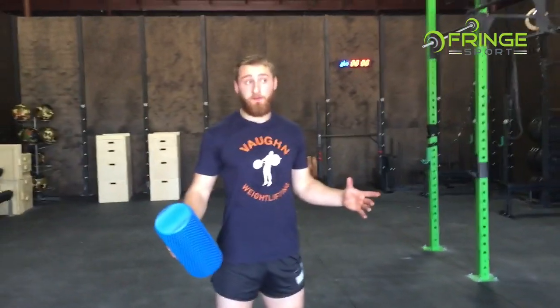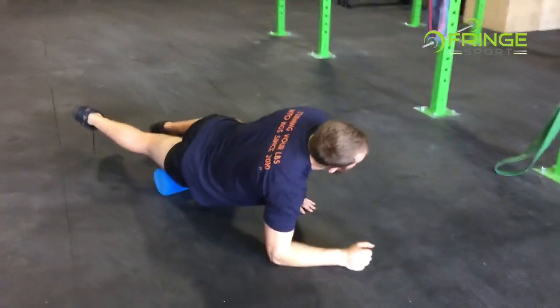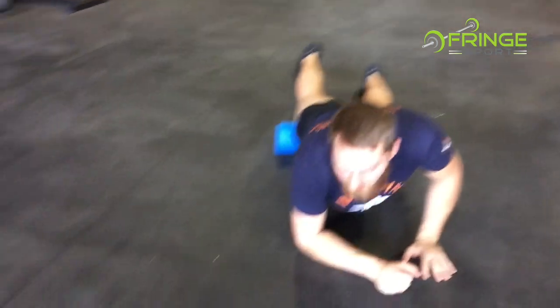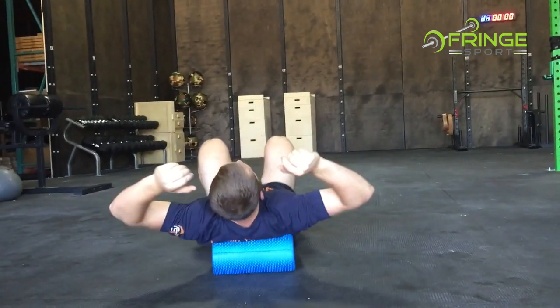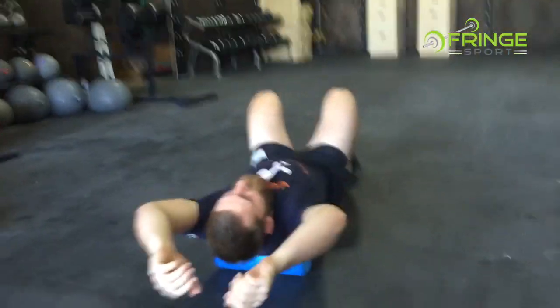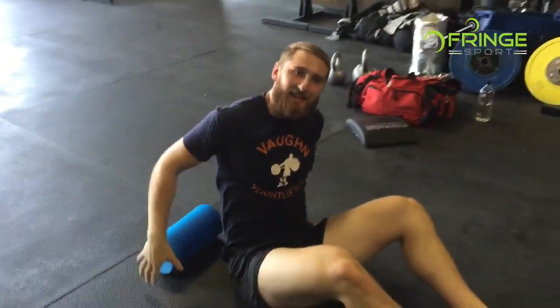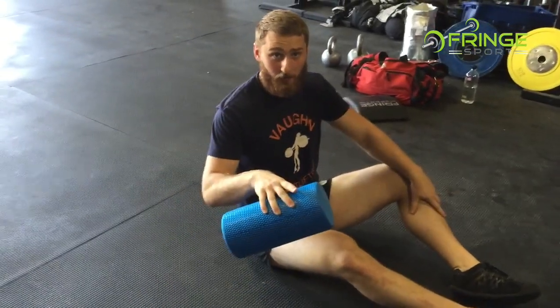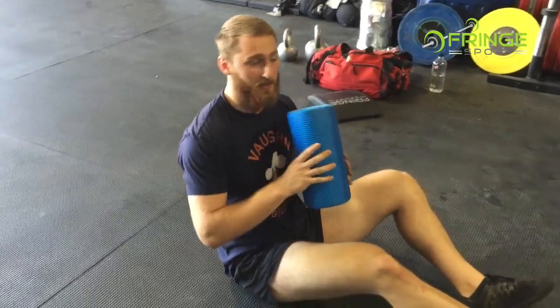My biggest pet peeve for foam rollers is people that just come into the gym, they take the roller and they're just rolling everything, or they come in and they place the roller on their back and they're just rolling up and down. They treat it as a warmup, but in reality it's not getting anything done. If you are serious about improving your range of motion, you have to have a better approach at working on your soft tissue and using the tool correctly, because you're just skimming the surface and not getting anything done with that method.